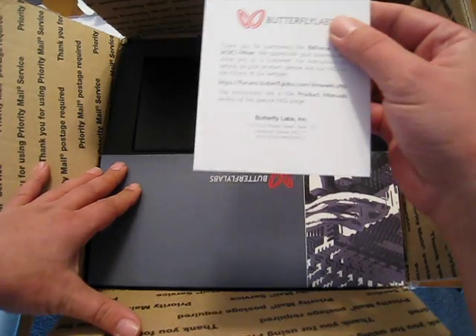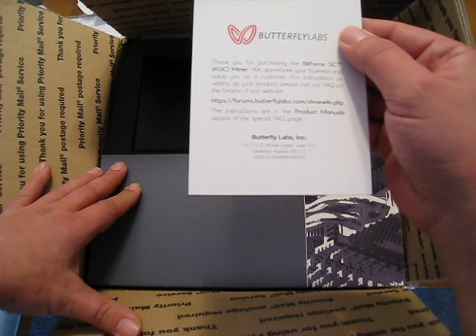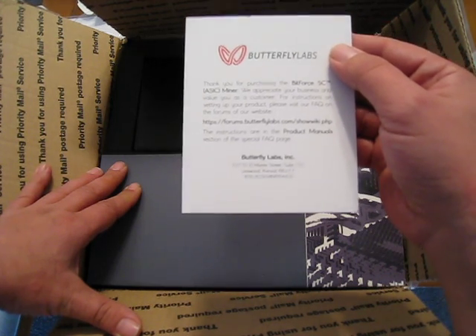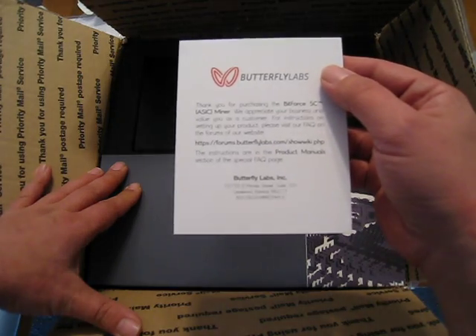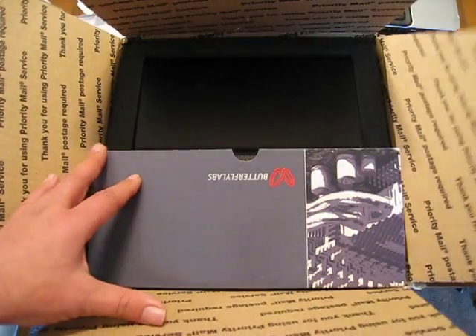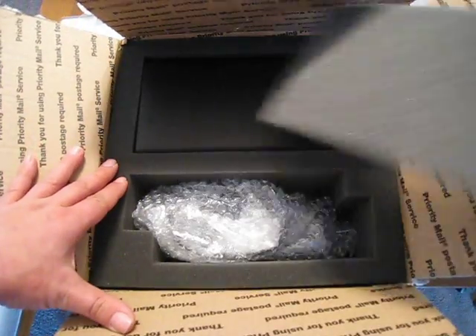First thing we got in here are little notes saying that the instructions are in the product manual section of the special fact page on their forum. I guess it doesn't actually include instructions, you just have to go there to get it. But it's got this little piece of cardboard here and as you can see everything is in foam.